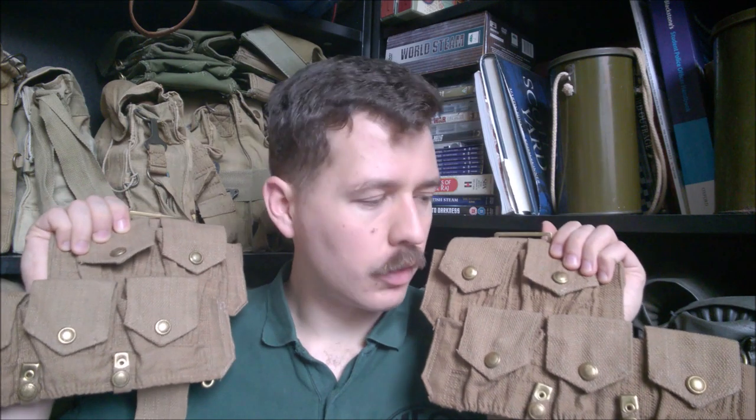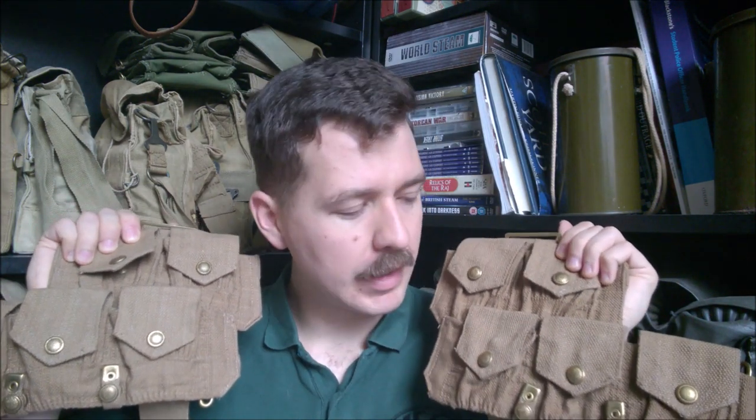Hello everyone, bringing you a video today talking about these — early issue 1908 cartridge carriers, reproductions made in India and purchased direct from India through eBay. I've had a set of Soldier of Fortune reproduction cartridge carriers, the higher quality later type, for a while now. I wanted some to suit early Great War and just pre-war.